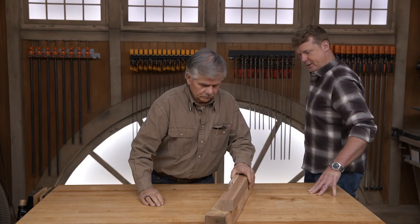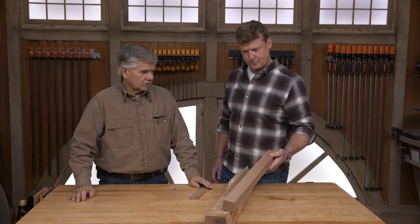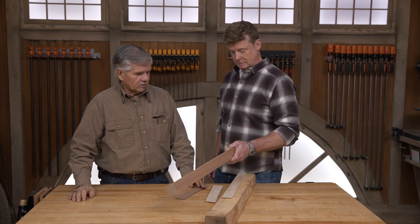Hey, Tommy. Hey, Kevin, how are you? All right, how you doing? I'm doing all right. Now, the Build-It project — what you thinking? Well, I was actually thinking about doing a nice project on the lathe again.